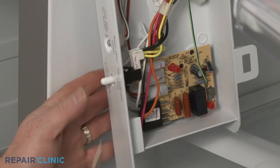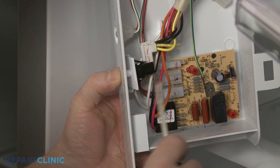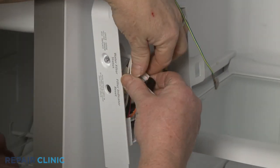Now depress the light switch plunger and use a flathead screwdriver to help pry the old switch out of the retaining slots. Disconnect the wires from the switch.